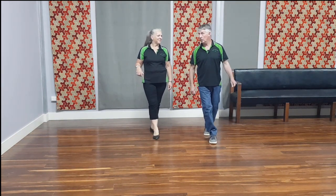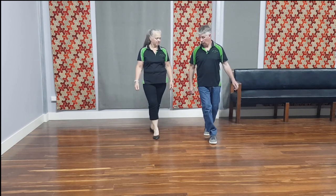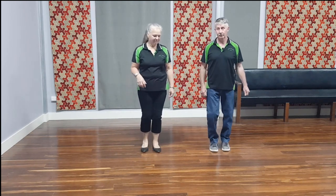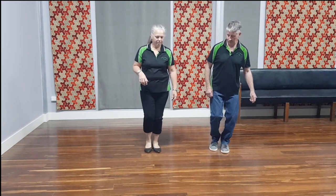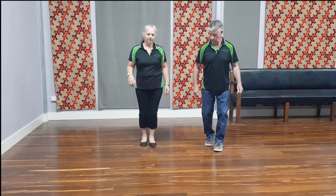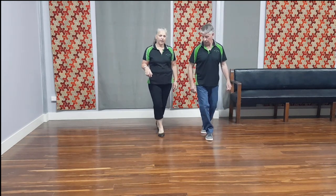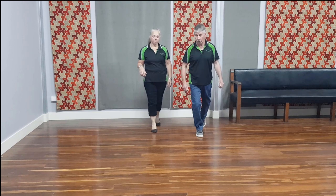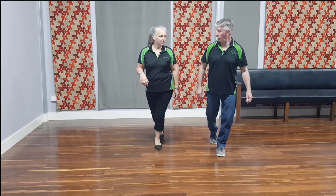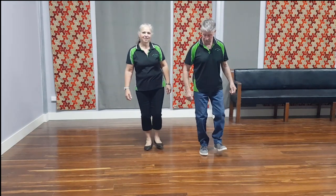Then you've got what's called a coaster step, which is back, back, forward. So from the beginning: back and together, forward and back, back, lock, back, then back and forward. Then we've got a lock, and toe, heel, step, toe, heel, step.